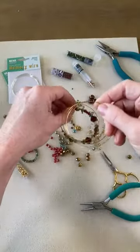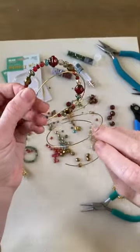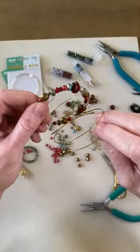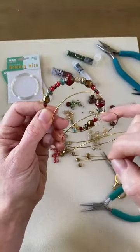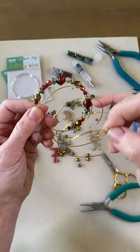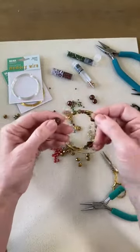A good thing to do as you're going is just check how it's looking. For me personally there is no right or wrong way to do this, but I like to have the nice bigger focal beads spaced periodically so I don't go too far without a nice big bead. Maybe I'll add another one right now.